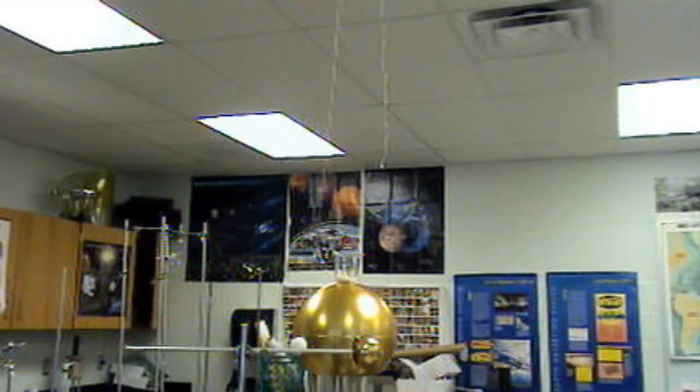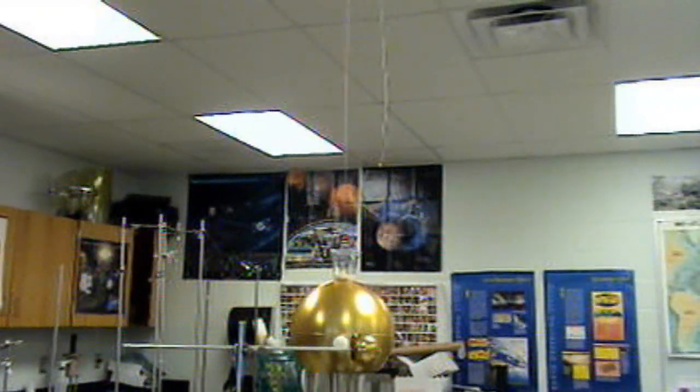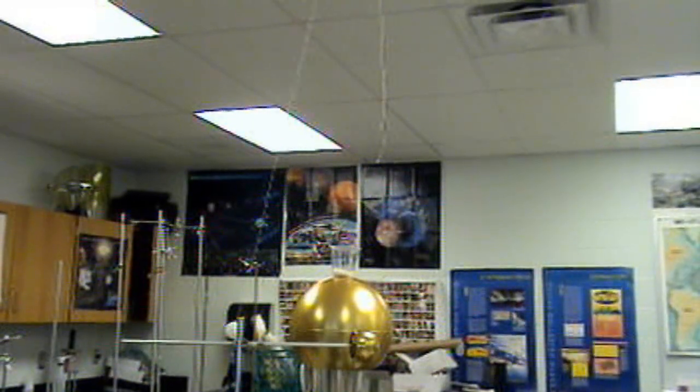Here's our Franklin Bell. We call this Spooky Science Friday.